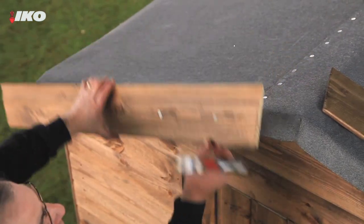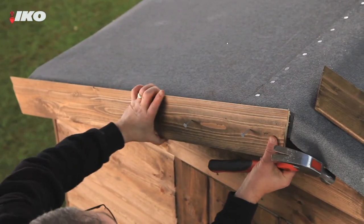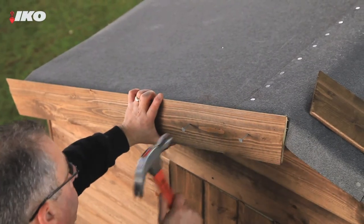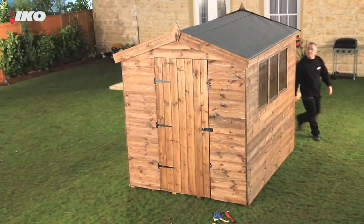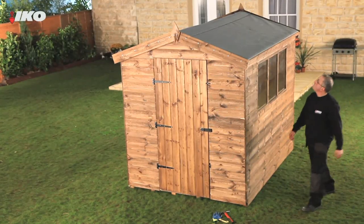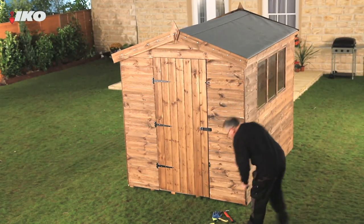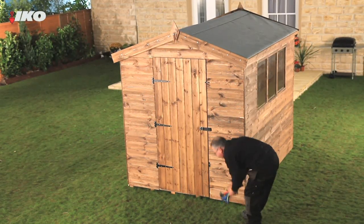Finally, for a professional finish, fix timber strips to the gable ends. Whichever type of felt you choose, just a few hours work will dramatically improve the look of your shed. You'll not only increase its lifespan, you'll protect everything inside it from the worst of the British weather.